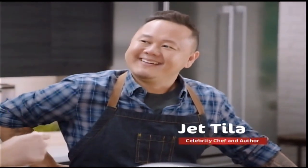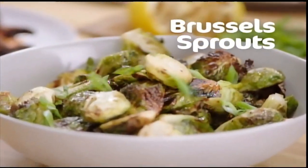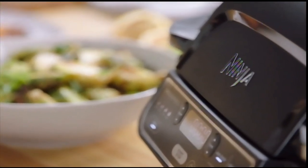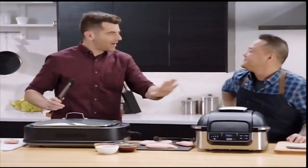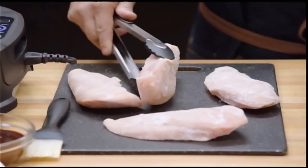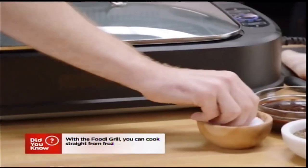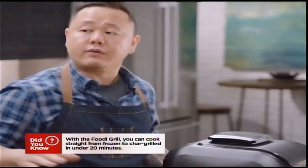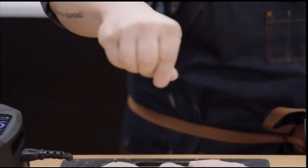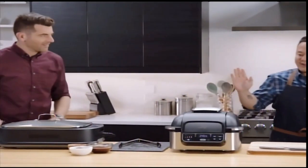Meet Chef Jet Tila — cookbook author, renowned chef, and father of two. We're making grilled chicken and Brussels sprouts in the Ninja Foodi Grill. We're starting with frozen chicken and doing a little chicken race against a competing grill that also has a lid to keep the heat in. Frozen chicken breast is always ready to go — great for busy nights. We season them up and both grills start at the same time: three, two, one — grill!